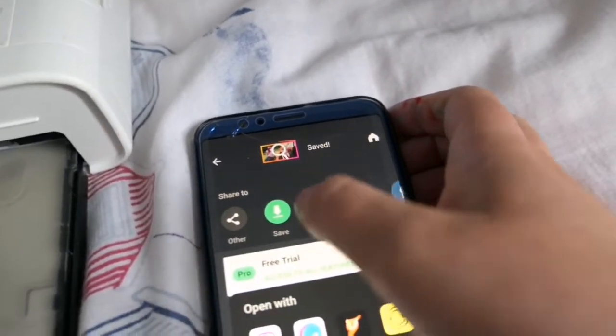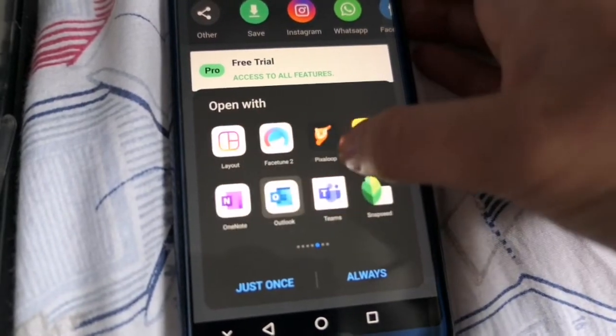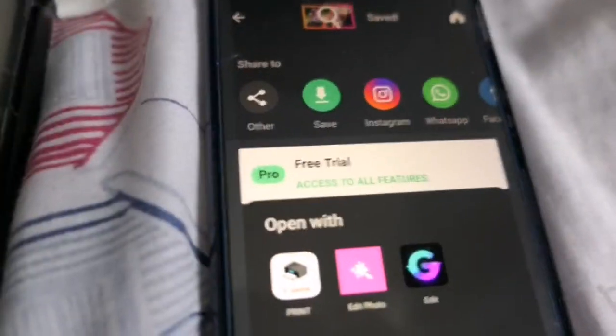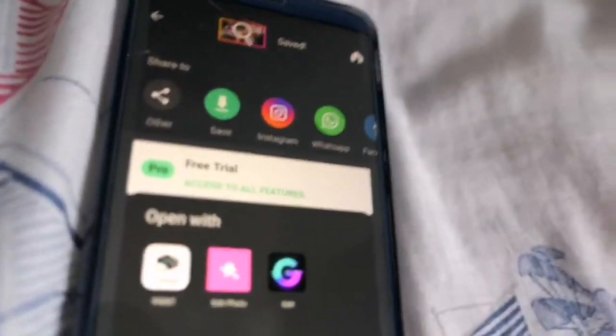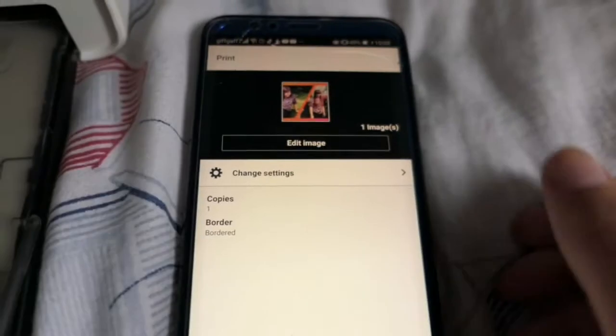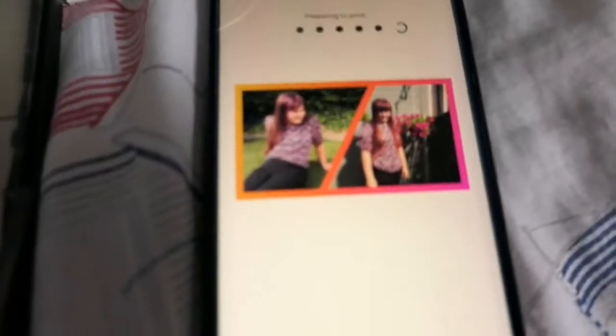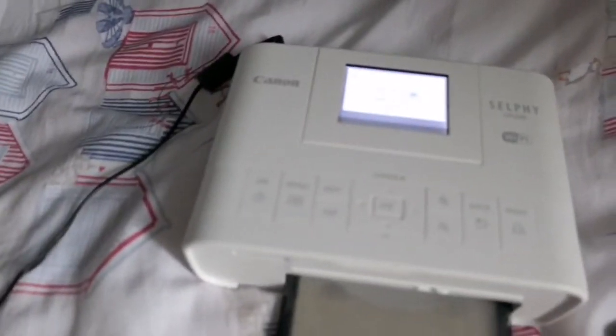It's saved — it saves quick. Then I just press the share icon and then press the Canon print one. I do have to connect to a different Wi-Fi — it's like Bluetooth sort of thing. I'm just gonna connect to that and print this off. This is the Canon app, and that's what's printing. Press print — it's currently printing, which means it's going to come out.